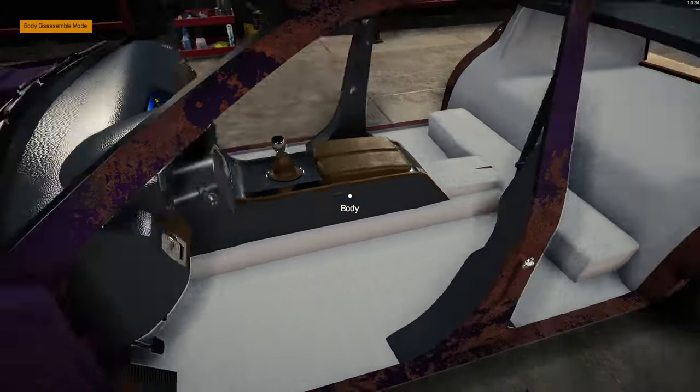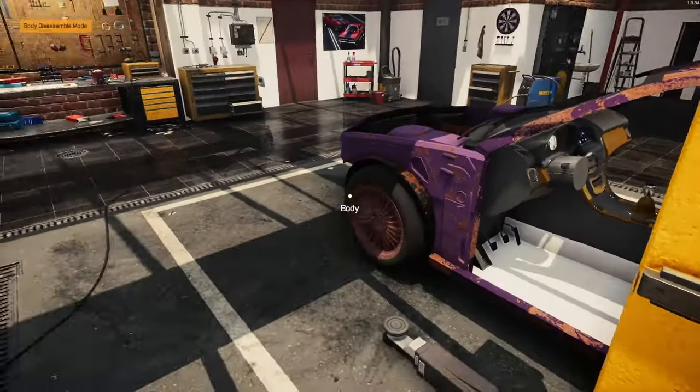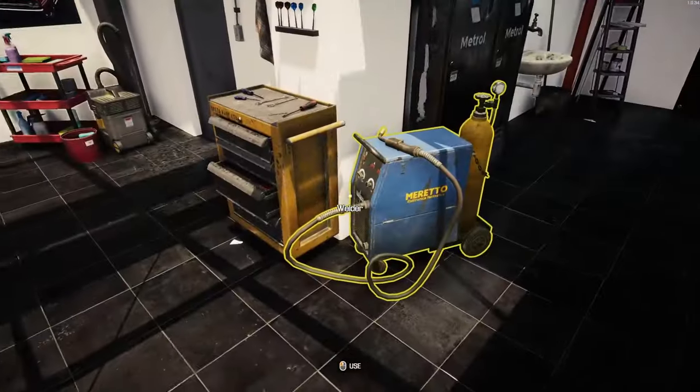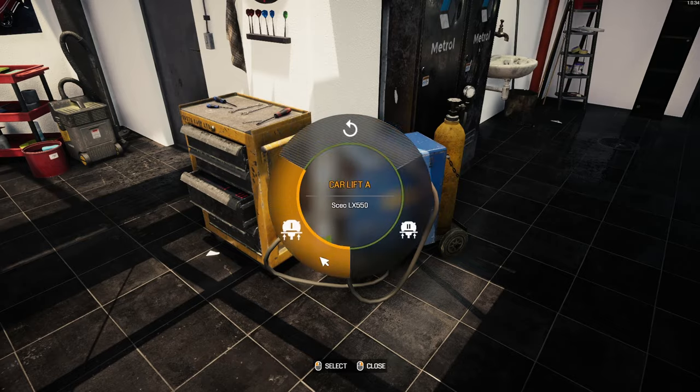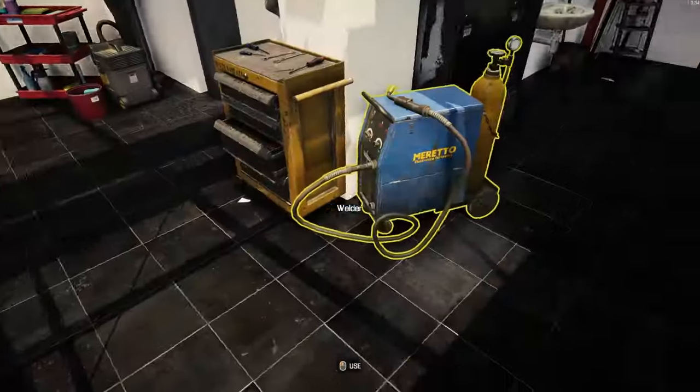I thought it was only dirt in there. So let's go ahead and send her over to the car lift — go ahead and do the body work on her first, just to see. There's one. Eleven hundred bucks.